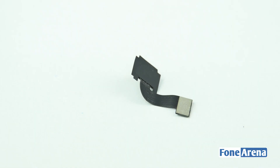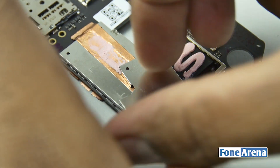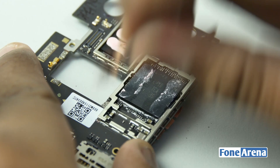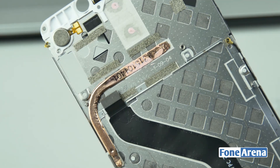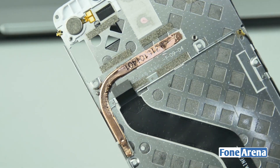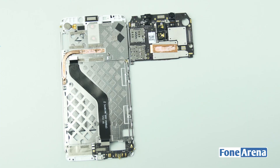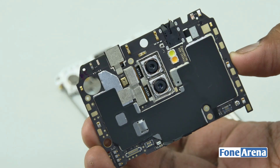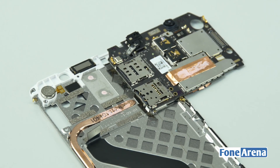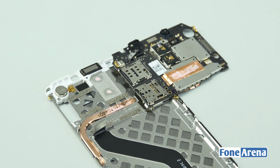Let us separate the proximity and ambient sensors from the board now. Let's remove the metal shield hiding the chips — the processor or SOC unit. Remember the copper wire we showed you earlier? It looks like the copper wire is directly on top of the processor unit and it helps to transmit the heat from the SOC to the side, making the processor not throttle on heavy usage. Phone manufacturers these days speak about heat issues and their methods to resolve it — in this case, we can certainly believe the claims made by Chiku.